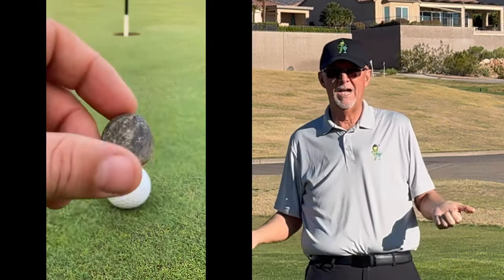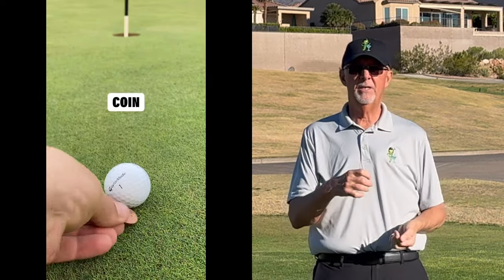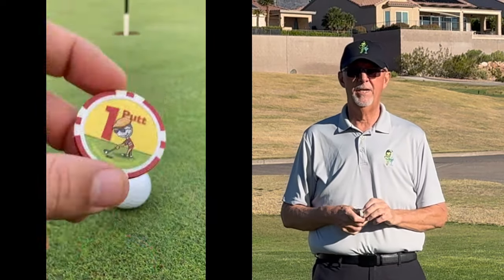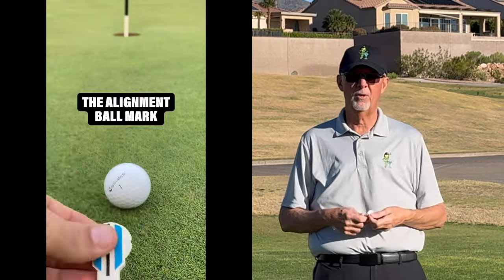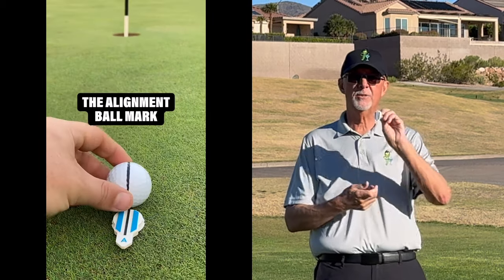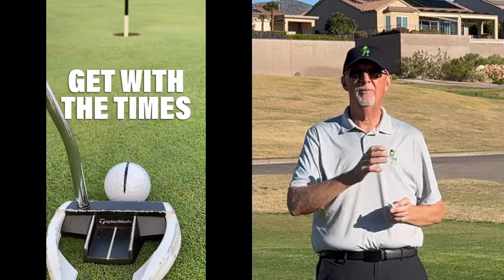Alignment Ballmark is a cool new ballmark. And kind of the history of ballmarks — back in the old days people used rocks, some guys use a tee, then we advanced to using a coin, and some folks nowadays use a poker chip or whatever. And there's become popular in the last couple of years ballmarks that help you align with the arrows and the lines on your ball.